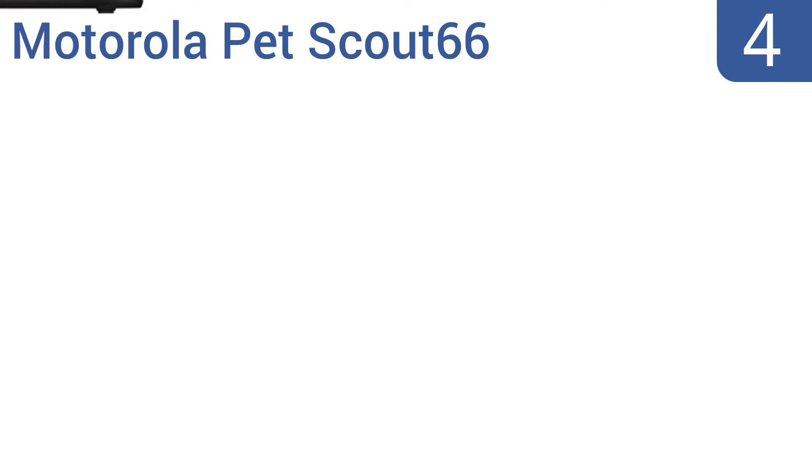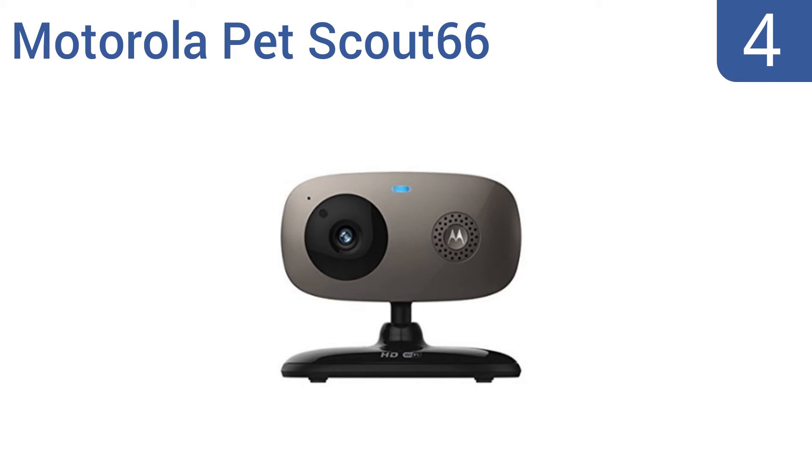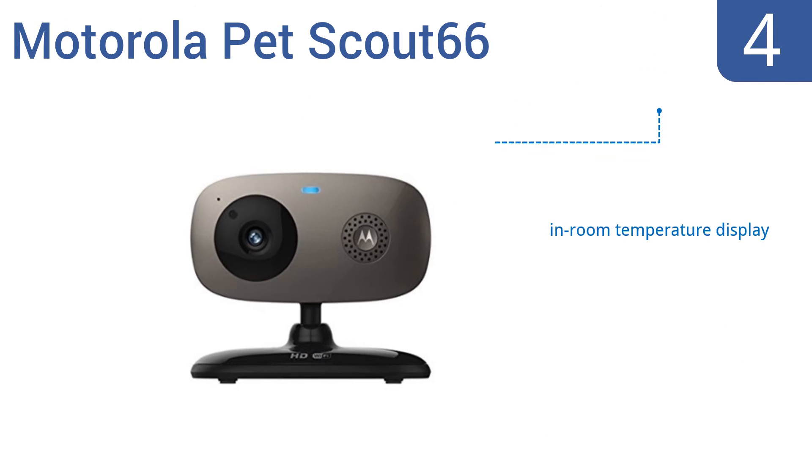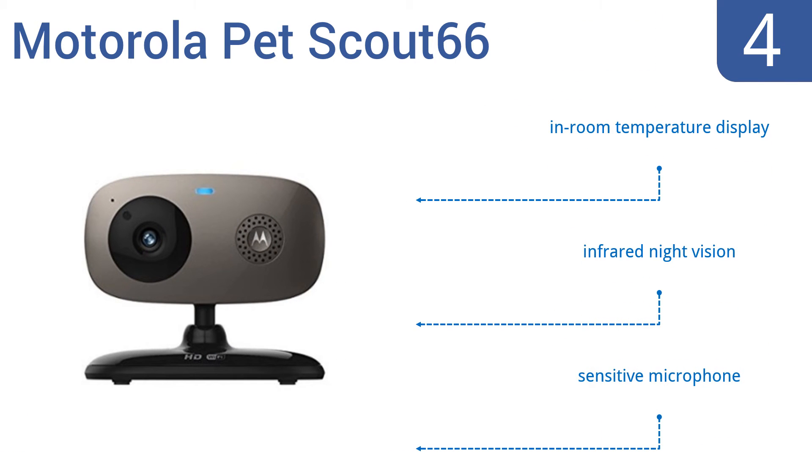At number 4. The Motorola Pet Scout 66 Pet Monitor can be set up for motion-triggered video recording or photography, so you'll know when your pets pass by its lens without having to record hours of pointless footage. It features an in-room temperature display, infrared night vision, and a sensitive microphone.